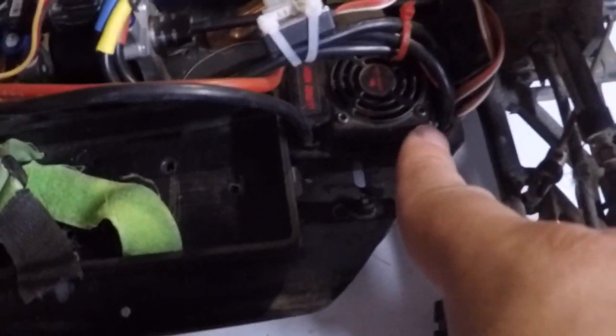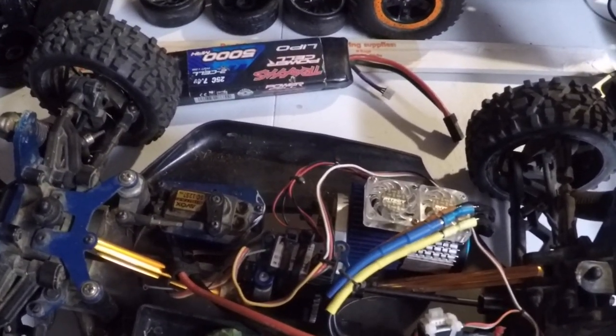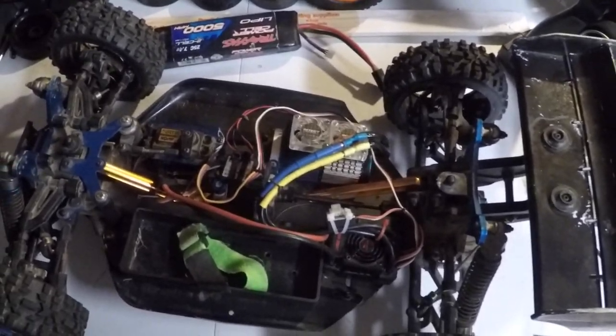The original speed control took a dump on me, so this is a system that originally came with it – a Leopard speed control with a 2400kV 1/8 scale motor. This was a nitro – it's an Ofna Ravager that's been converted to electric. Put a 3S in it; it'll take 4S but I only have 3S. We're going to take the Slash out, off the wall RC, it's my old club.